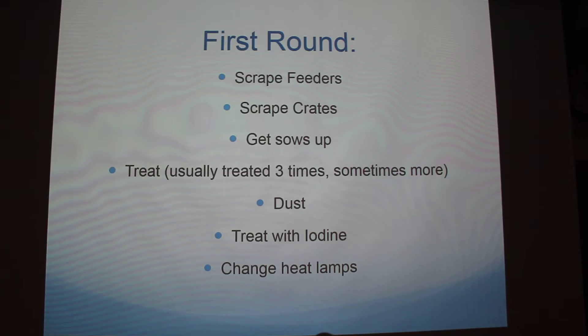At the farm I worked at, we have what's called first round. Some of the stuff's pretty self-explanatory but we scrape the feeders, scrape the crates, we get the sows up, and we treat. Treatments are usually done in sets of three — sometimes you've got to restart if you don't see any improvement. We dust the mats, and we treat with iodine and change heat lamps.